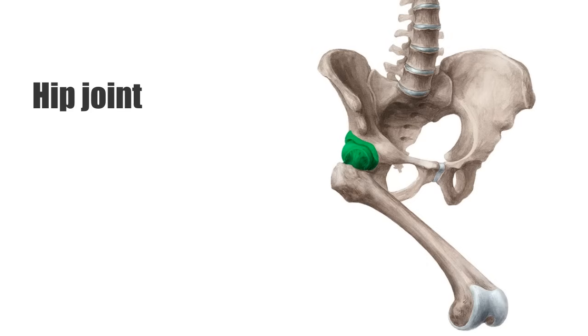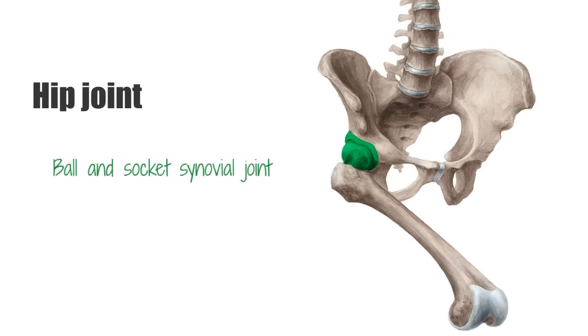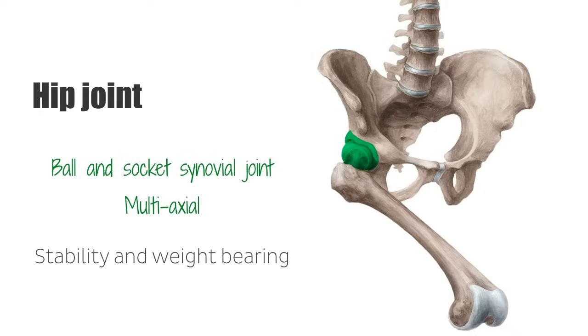The hip joint is a ball and socket synovial joint, forming the connection between the lower limb and the pelvic girdle. As we can see in this image, we have the pelvis and the right femur. The hip joint is also multi-axial, meaning that it rotates on more than one axis, which allows for a wider range of movement. The hip joint is designed for stability and weight bearing.